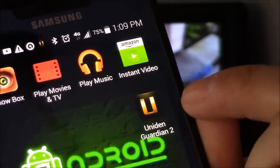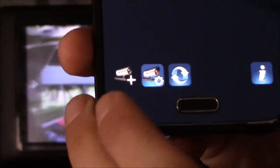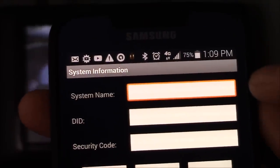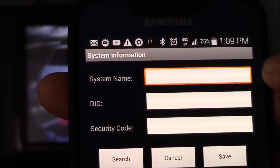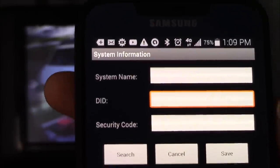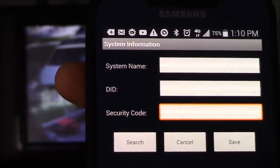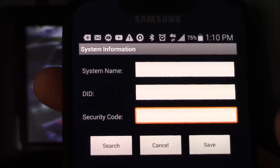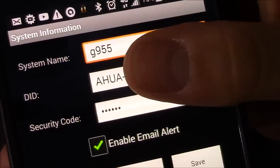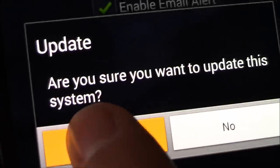Download the Uniden Guardian 2 app. On the bottom, select Camera Plus. Input your system name — mine is the Uniden Guardian G955. The DID number code comes from Network Setup Info, and the security code is the six-digit number you changed from the default 1-2-3-4-5-6. Once you fill that in, hit Save and then Update Yes.